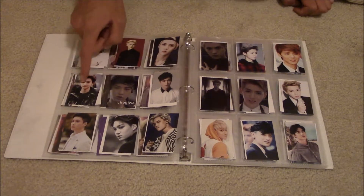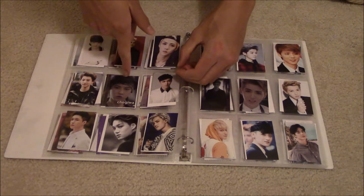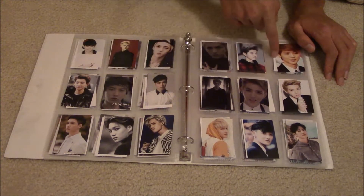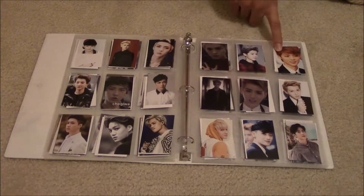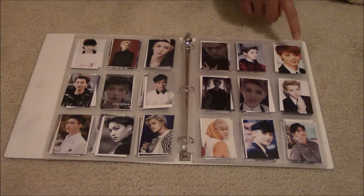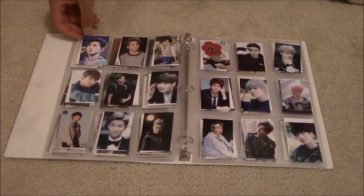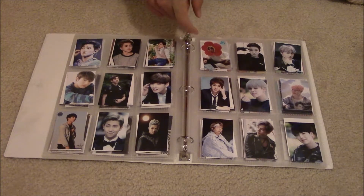And Chanyeol — I was going to take this super seriously, no jokes, and then 'Chogiwa' got in there. Here are the fallen members, sadly. Luhan — he really looks like a girl in this picture, but I put it in because he looks just like a girl I know. And Sehun looks so good with his hair parted and in a coco bob. So good.